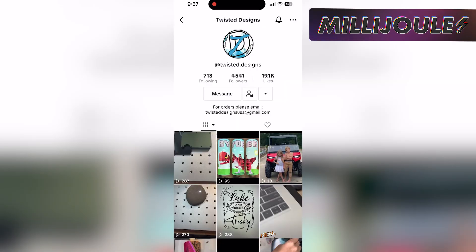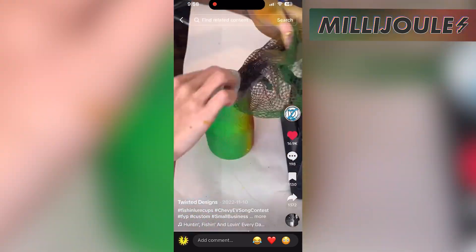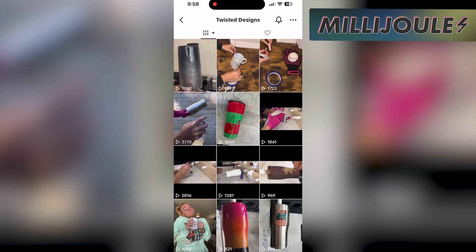Use promo code HAPPYBDAY at checkout to save on these super convenient keychain connectors. Tonight's Social Media Shoutout is Twisted Designs on TikTok. She's doing some very interesting things with tumblers, like spray painting them and doing some interesting themed tumblers, like Harry Potter, beaches, and really cool fishing lures.